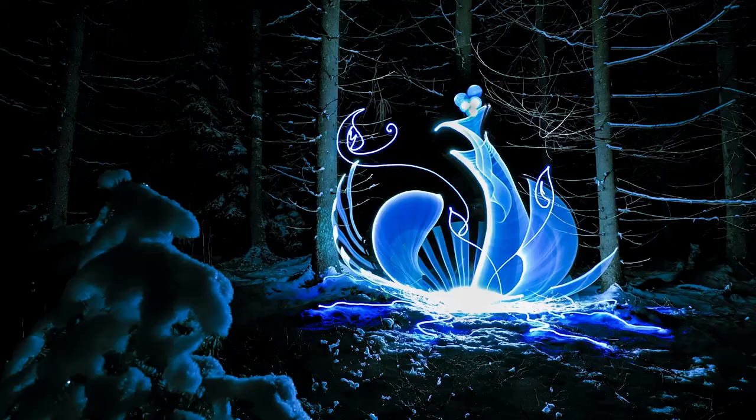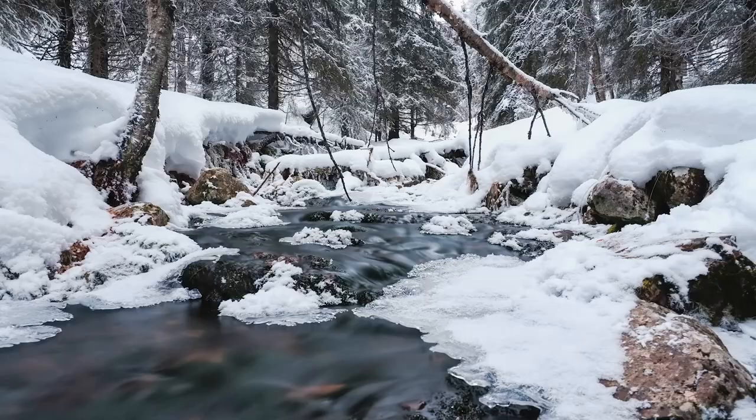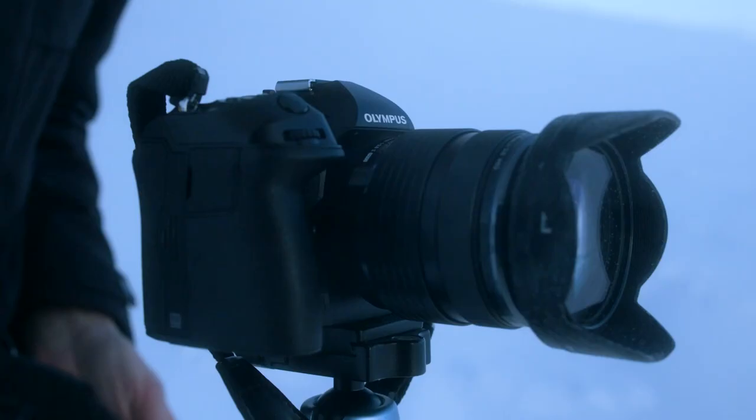It opened new possibilities to create light drawings with dimmer light sources and in almost any location without worrying too much about overblown images. Later on I upgraded to the EM1 Mark III, which has been my go-to camera along with the M.Zuiko 12-40mm f2.8 lens. I didn't expect to get any better camera for my needs.